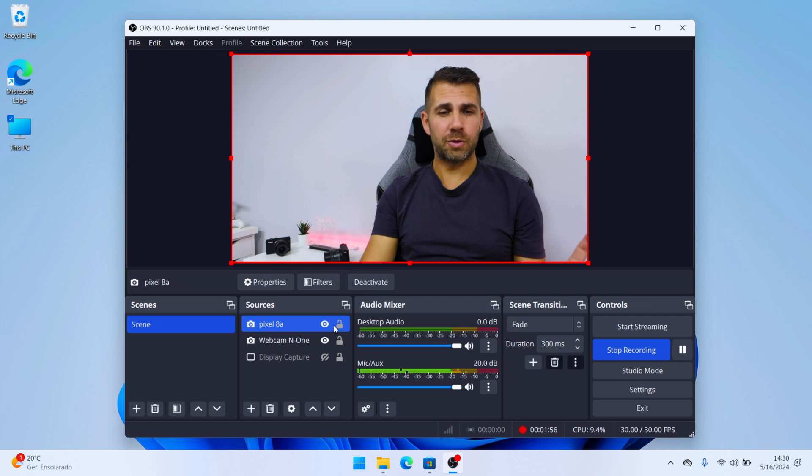If we compare the full screen of the Pixel with the full screen of the built-in webcam, the lighting, image quality, and resolution — the built-in is only 720p — it's simply not comparable. If I move the laptop you can see it moving, but if I change to the Pixel it stays fixed right here.